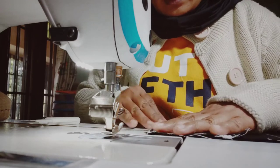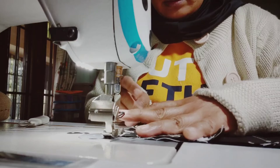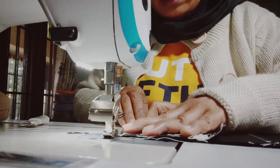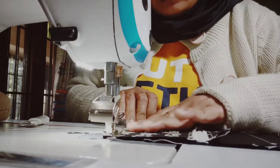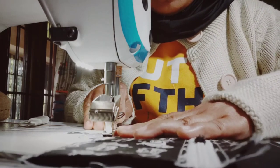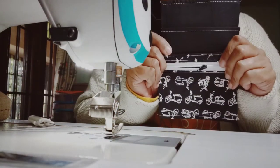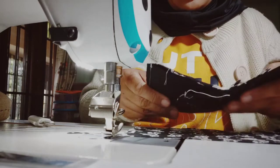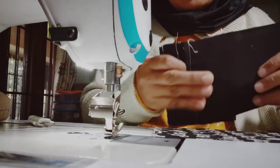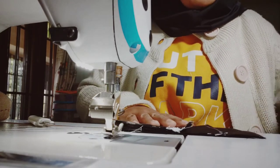Then top stitch with one-eighth inch — you can use quarter inch also, but I think it's better using one-eighth. So your passport slot is done. I think that will be easier, and once you're done you can clip them.